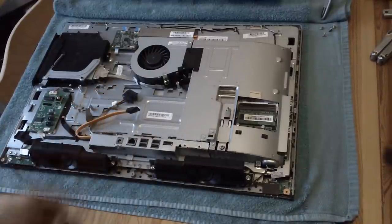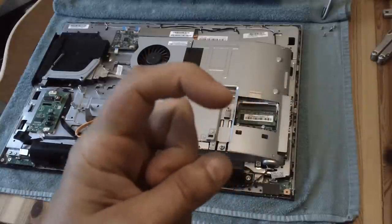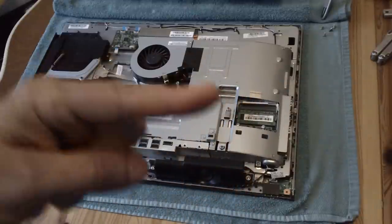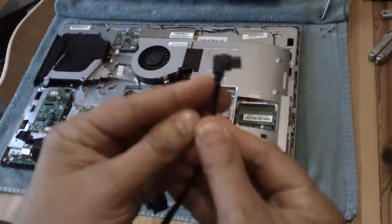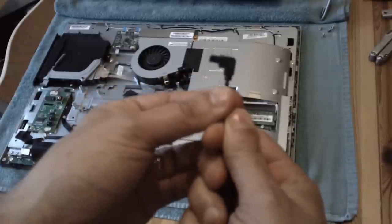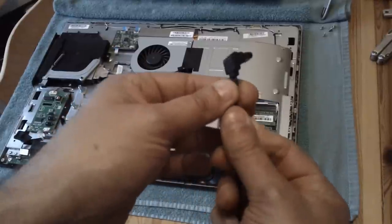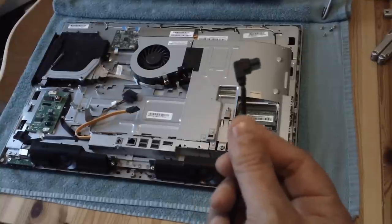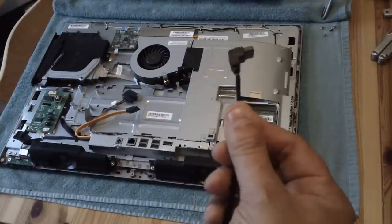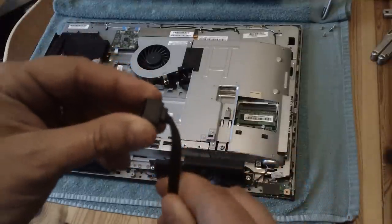So you cut off the data bit, keep the power bit because that isn't going to be faulty, and fit your own SATA data cable. One important thing I forgot to mention: one end needs to be the right-angled end for the motherboard, and a straight end for the drive. You've probably got one knocking about - most motherboards come with two. If not, you can buy them for about 70p, versus 20 quid for the new proprietary cable.